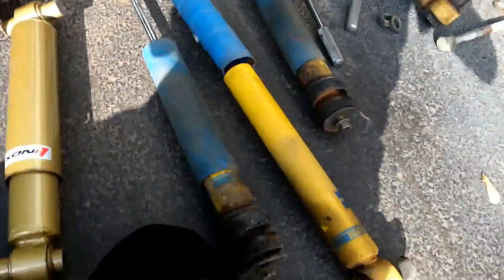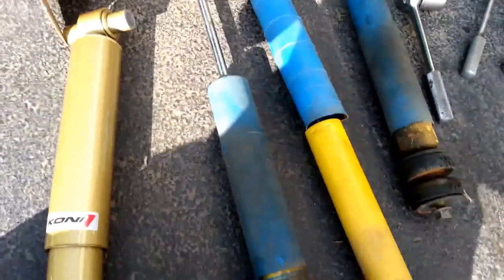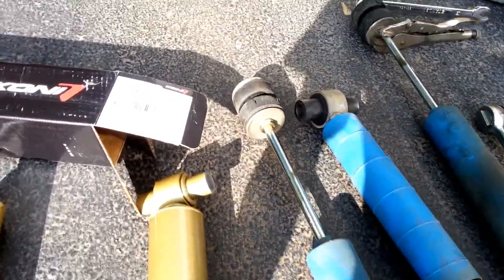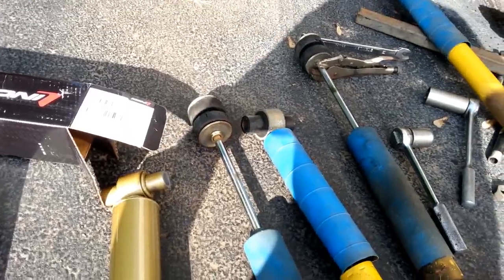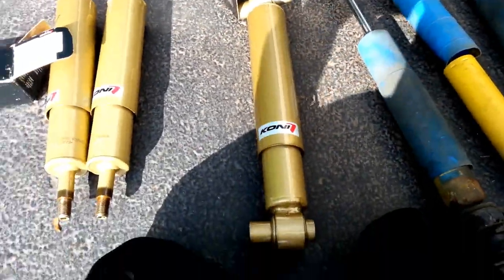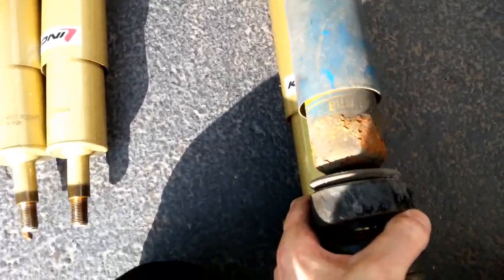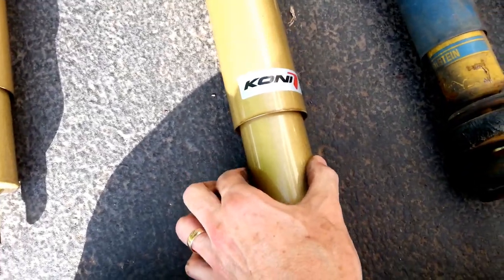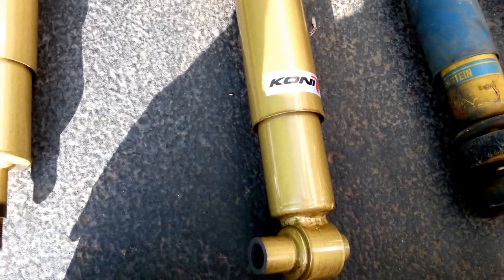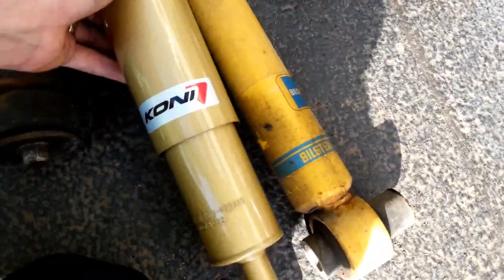I did notice something different between the Bilstein and the Kunis. The Bilsteins are gas-filled shocks because as soon as you take them off they expand fully. That makes the back ones a little bit of a pain because you've got to really pull down on them to get them unhooked. The Kunis are not that way - these are oil-filled and work a different way. Something else I noticed is the diameter: the Kunis seem to be just a little bit larger diameter on the piston, which maybe makes them work a little bit better.